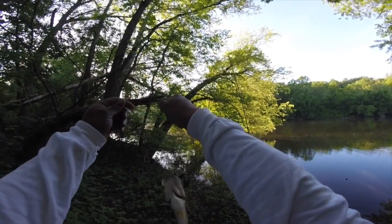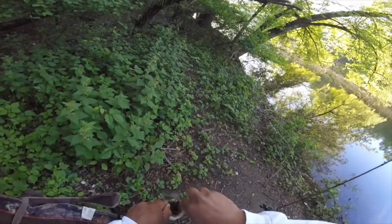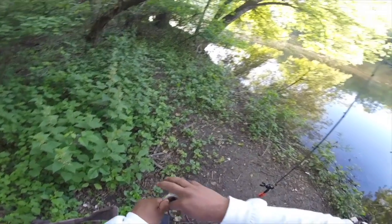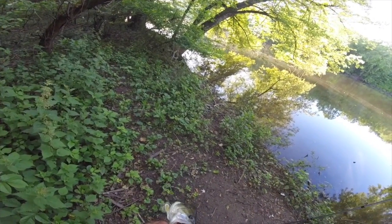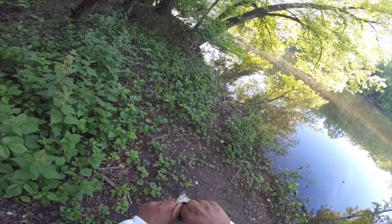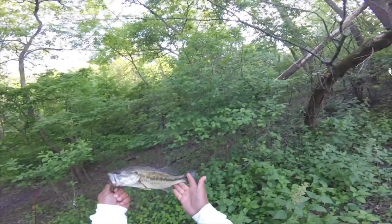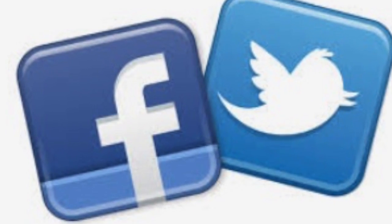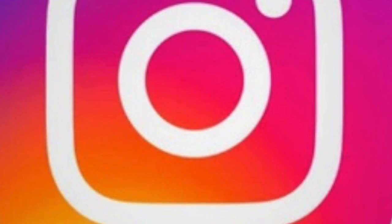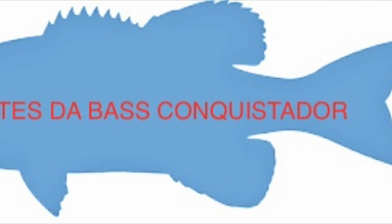Another bass, guys — another bass for the day! Check it out, yes sir. This is the day for bass — conquistado! Check it out guys. Gotta do some surgery. We'll see you in the next video.